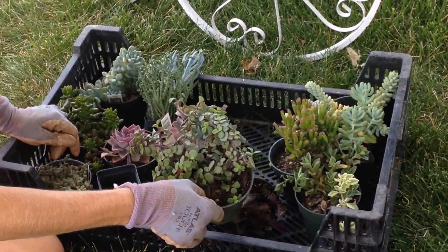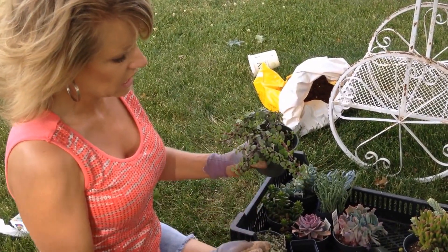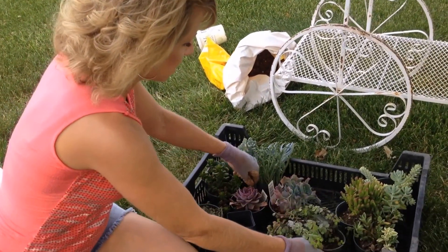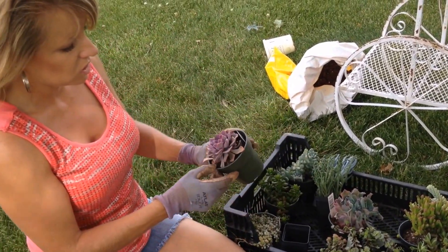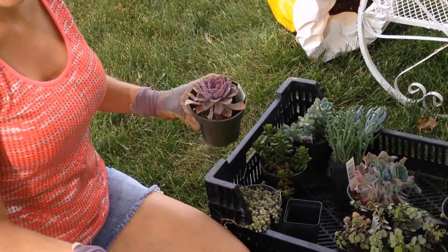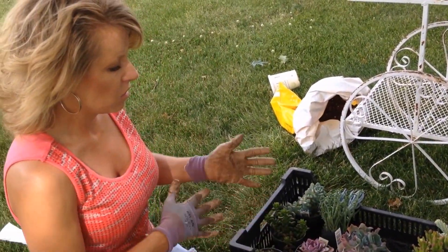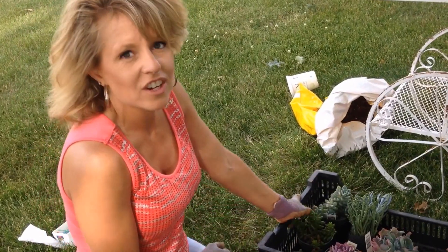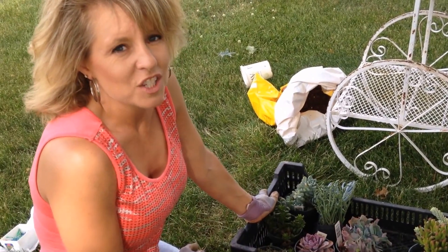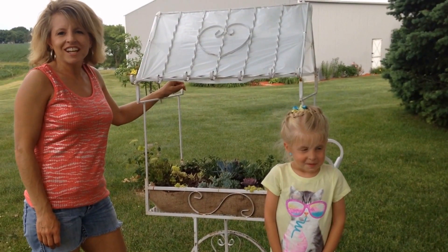The other fun thing about these is they're very easy to propagate. If you want to start a new plant, you can just cut a branch off right here and stick it in the dirt and a whole new plant will grow. The same goes for most of these — even this one: if you just take one of these leaves off and put it in dirt, it'll start to grow. So you can rearrange them, put them in pots, and give them away as gifts to friends or family — it's a lot of fun.